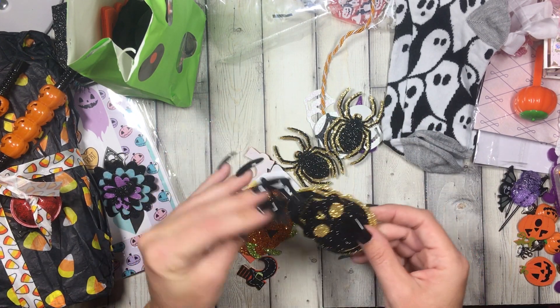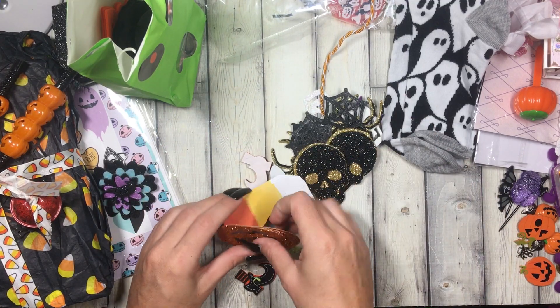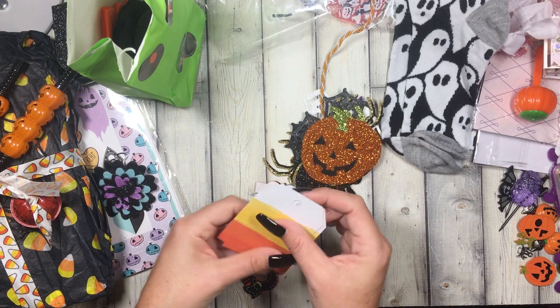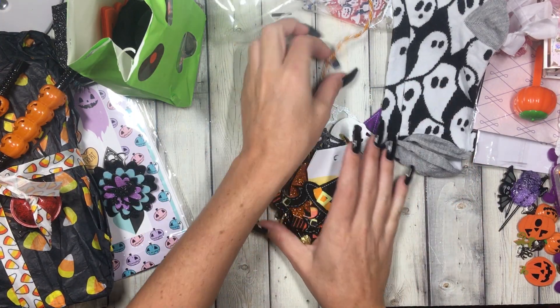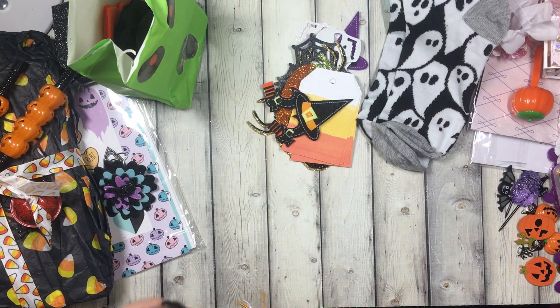And I don't have any of these — were these part of a pack? Look at these big giant glitter pumpkins, super pretty! Ooh, these are cute, I don't have these big giant pumpkins either. Look at the little witch feet, super cute!